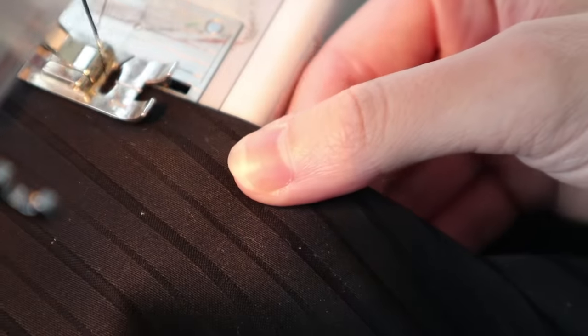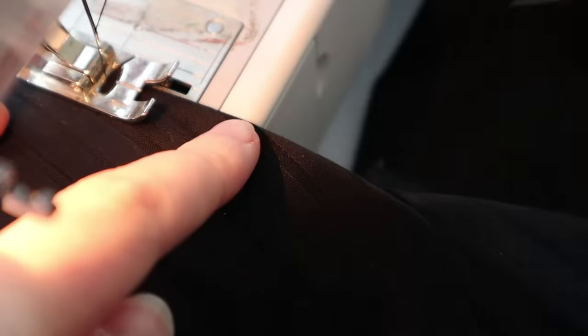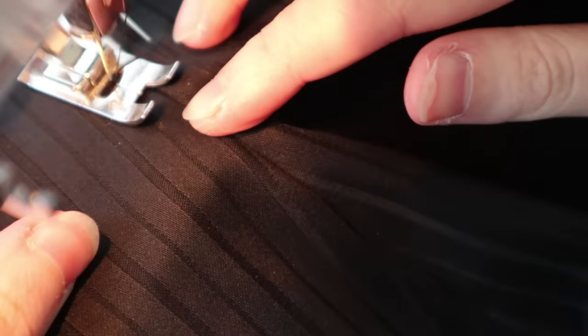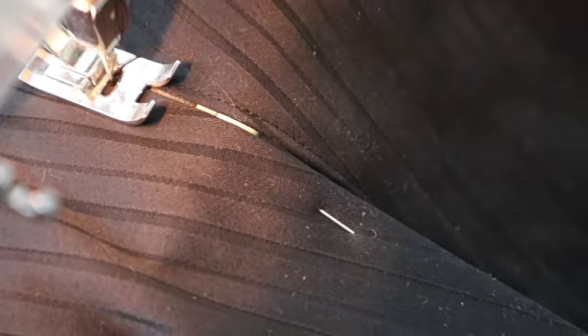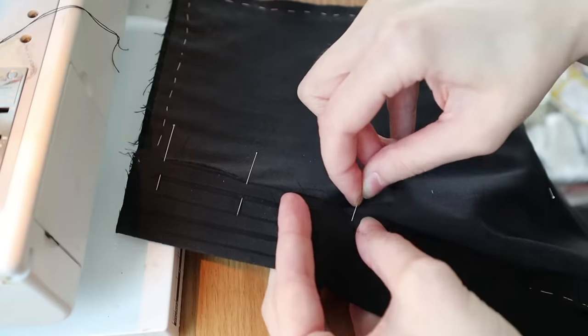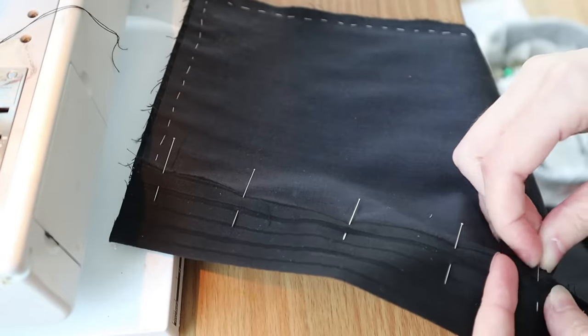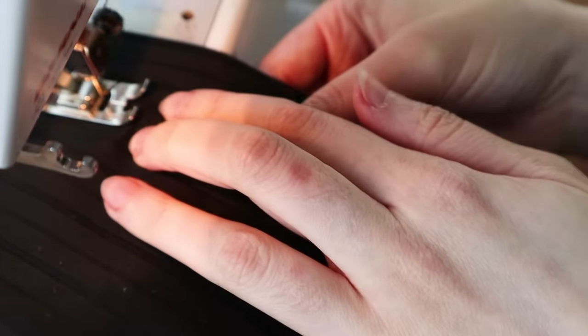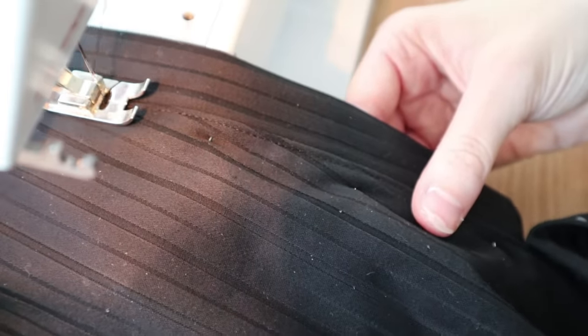The instructions say to fold back the half-inch seam allowance on the open edge of the center back seam and topstitch these into place. Then the placket square just gets pinned onto the wrong side of the left skirt panel and stitched carefully over the original topstitching line.